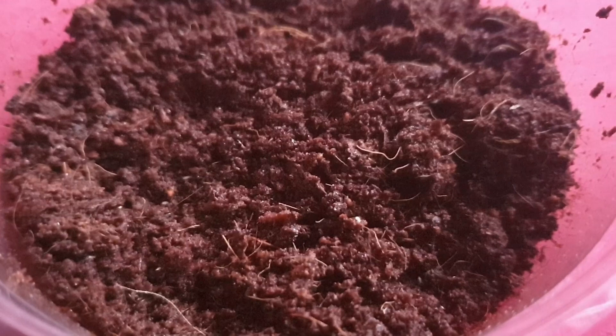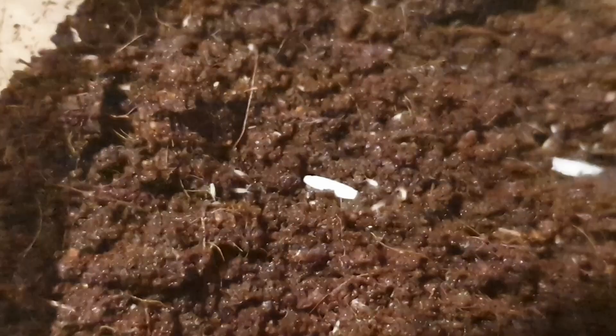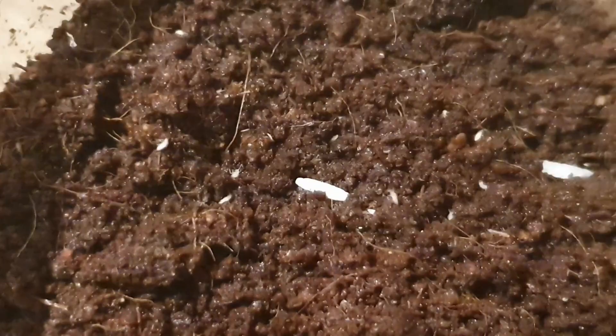Now it's time to run through a list of appropriate size food choices for newly morphed terrestrial newts and salamanders. The first on the list are springtails. Springtails are a very popular and common choice of food for newly morphed newts and salamanders, and even poison dart frogs.